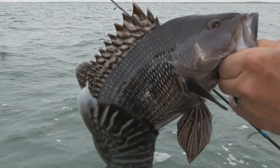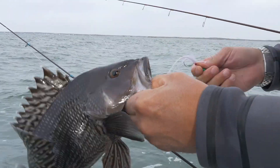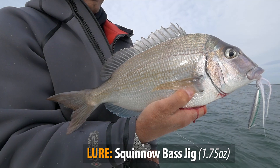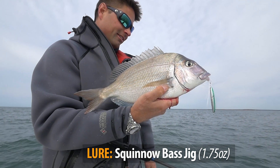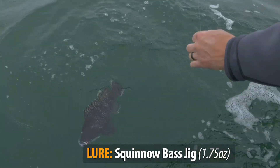Here on Cape Cod, bottom fishing. This is a very versatile lure to keep in your box. I'd like to talk about the squino jig. It makes an excellent inshore ground fishing jig. They're particularly effective on large scups — some people call them porgy — and also sea bass.